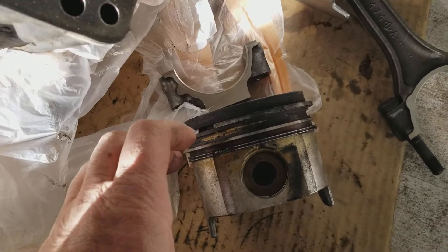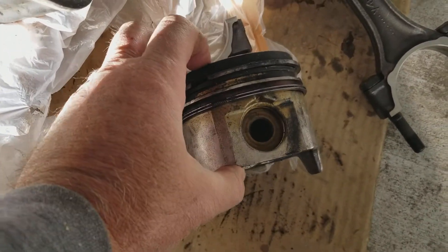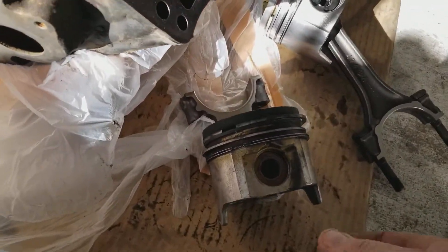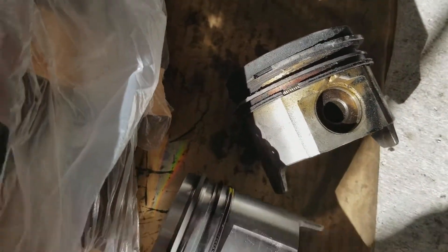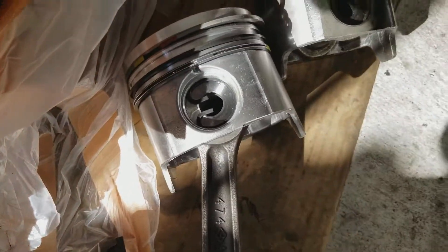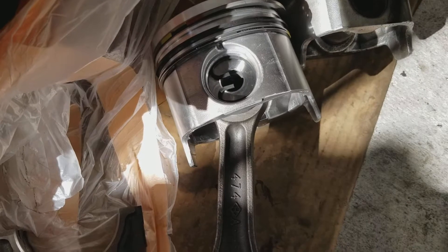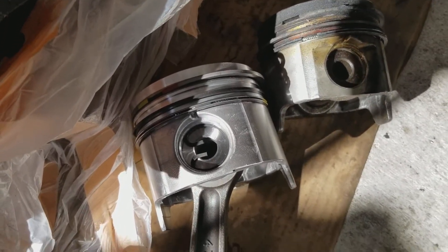I just want to show you guys the difference between the new Malle pistons from Malle and the ones that came from the 7.3 — the ones that came in it from the dealer. And obviously they realized there's an issue and upgraded these pistons significantly.